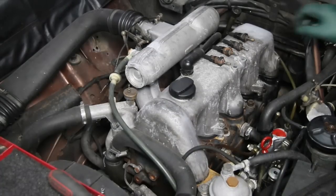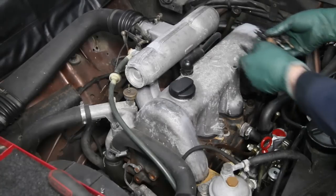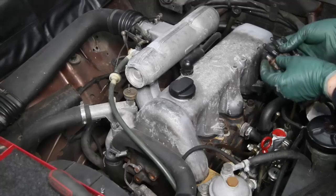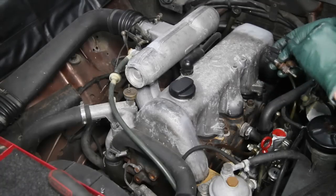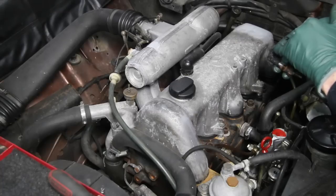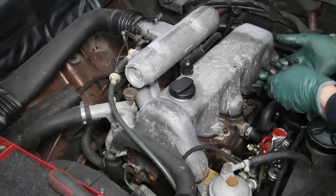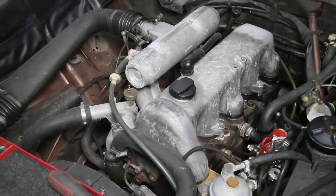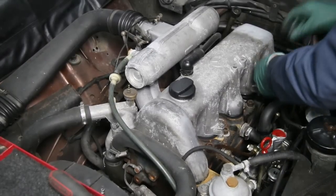Before I do anything else, I'm going to take a good close look at these glow plugs as well as the injectors, to give me an idea of anything that's going wrong inside the engine. These glow plugs look pretty normal — there's no excessive oil, you don't have a lot of deforming on these wires, so I'm just keeping them in order while I inspect them. I see nothing abnormal here.